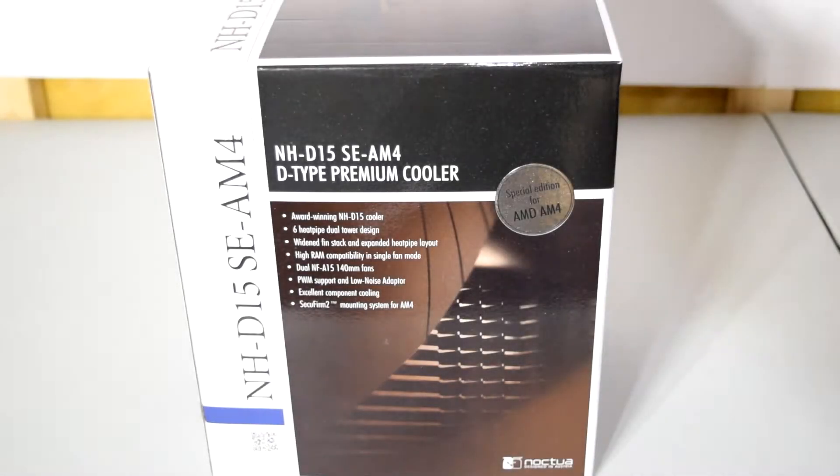Hey, what is going on guys, Danny here. In this video I'm going to be doing an unboxing of the Noctua NHD15 SE AM4. This is basically the standard Noctua NHD15, except what's special about this version is that it comes with mounting hardware compatible with the new AM4 motherboards — for the new Ryzen CPUs. I picked this cooler up because I'm going to be using it with my new 1800X. The NHD15 is known as one of the best air coolers and actually competes with some AIO coolers like the Corsair H100 and the NZXT Kraken.